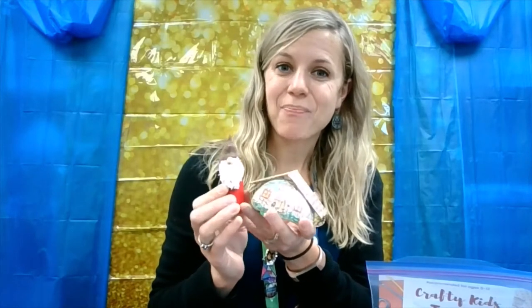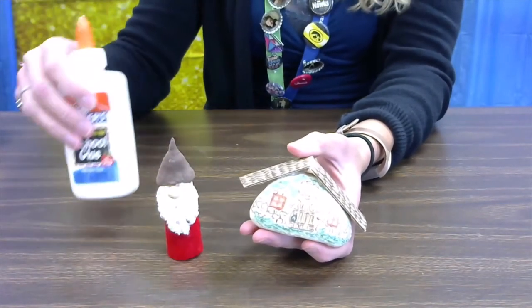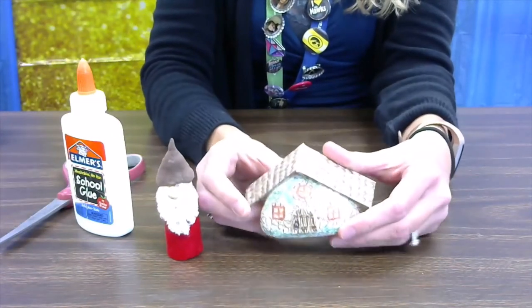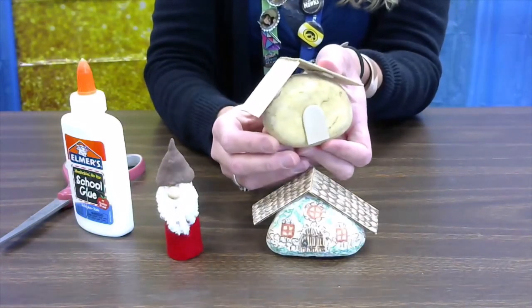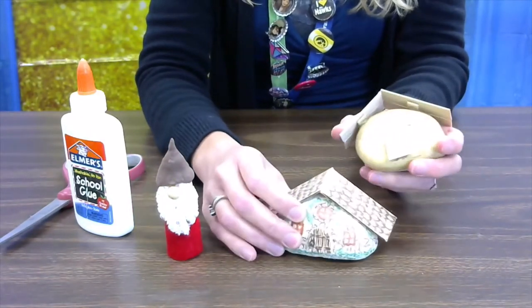In addition to the supplies in the kit, you're going to need some liquid glue, a pair of scissors, and then supplies to decorate your gnome home. In the kit the house looks like this, and I used permanent markers to decorate mine, which gives you some nice fine lines.